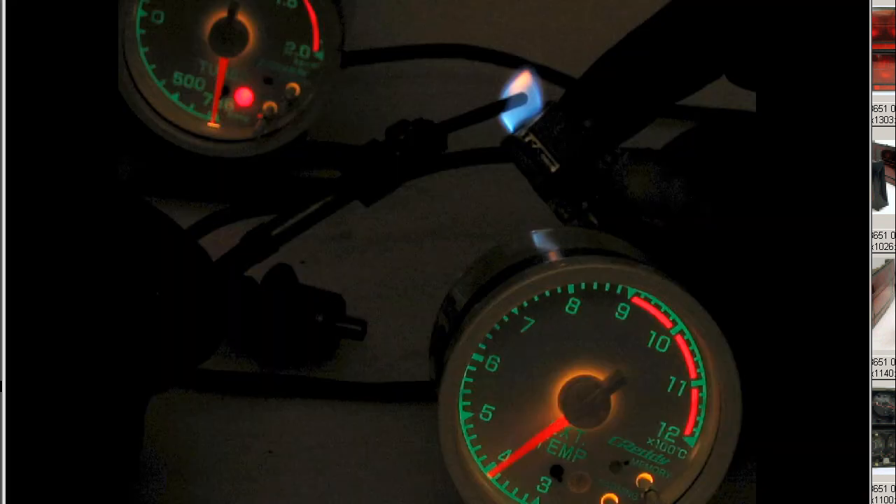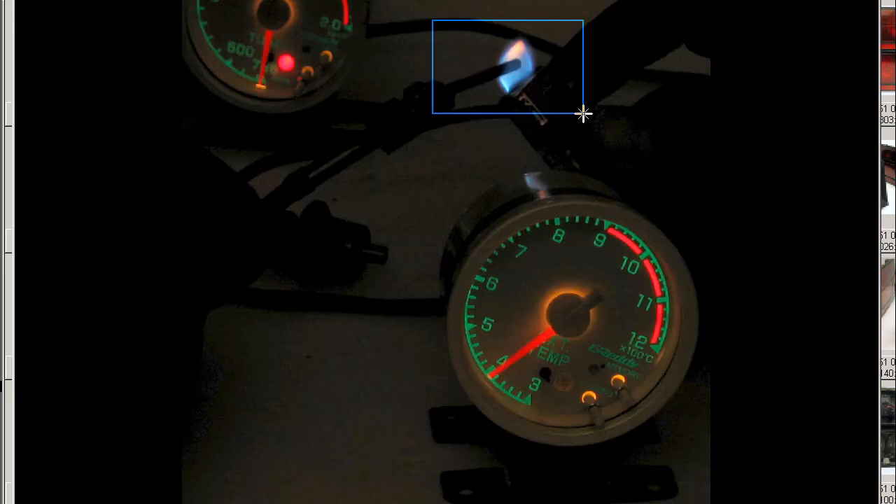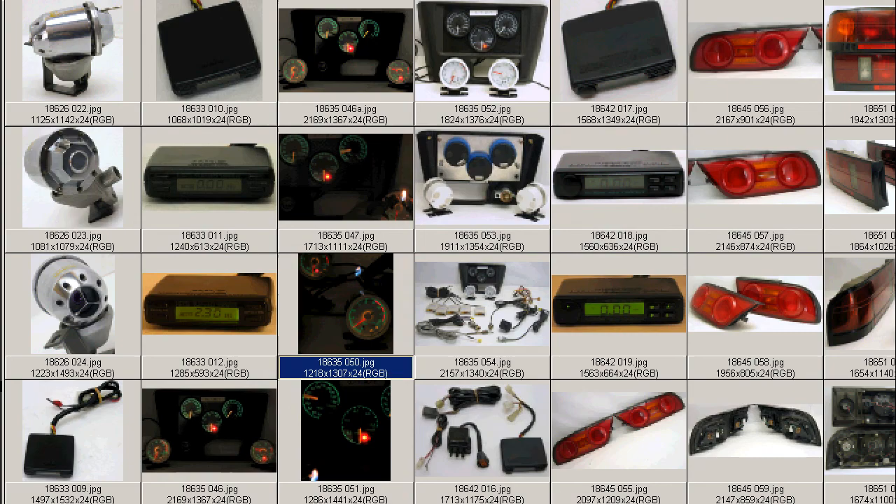Next we have the exhaust gas temperature gauge, with more direct contact with the flame there — the blue part of the flame — and it quickly moved up from 300 to 400 degrees. So that's good to go, good working condition.